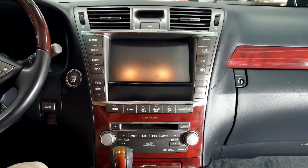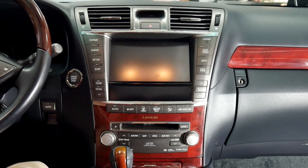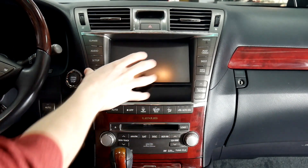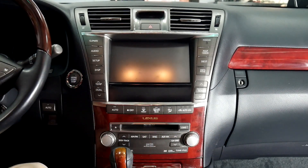Today we're going to be working on a Lexus 2012 LS460. We're going to be removing the radio down here and the display. We'll also have to remove the center panel here.